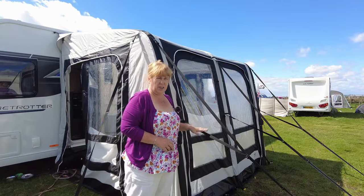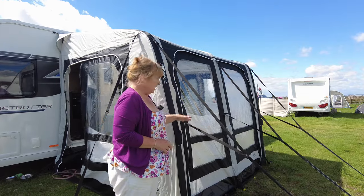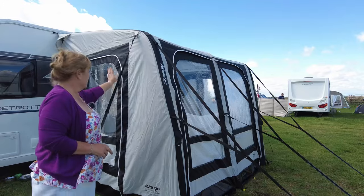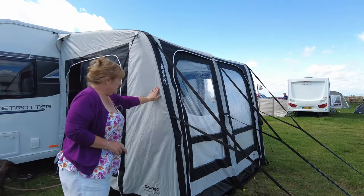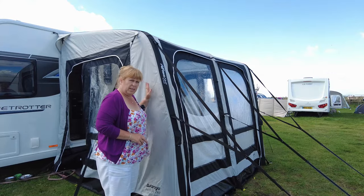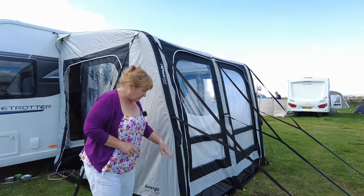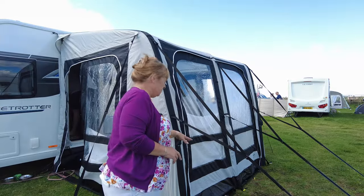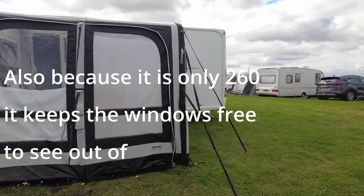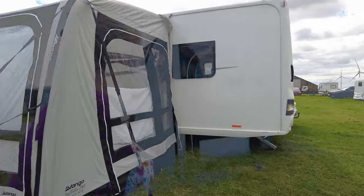As you can see it's got lots of storm straps on, and these actually come with the awning — you don't have to buy them as an added extra. There are like three twin ones down the front and then one on each side as well. The awning itself is very lightweight material but it is one we can use all year round, which is a must for us. It's got lots of straps down at the bottom and lots of pegs that go in.